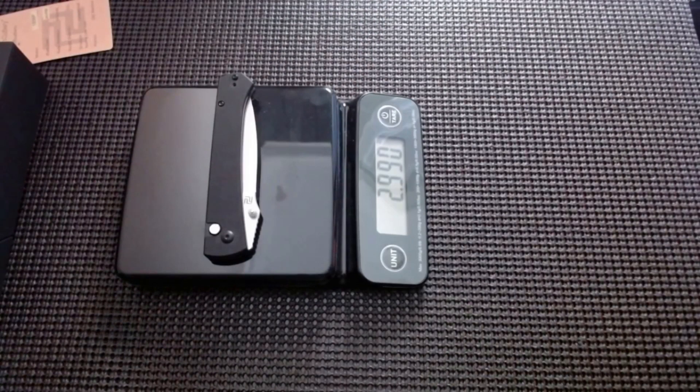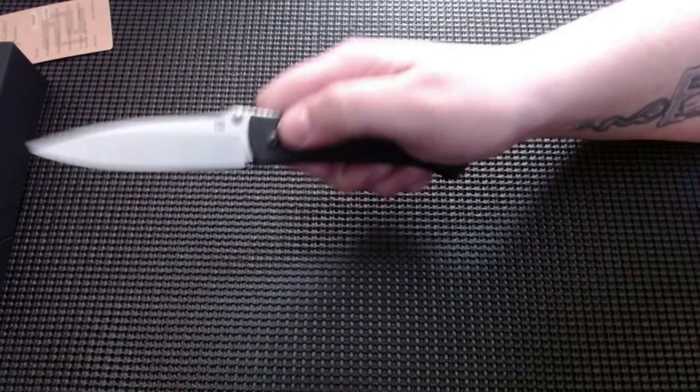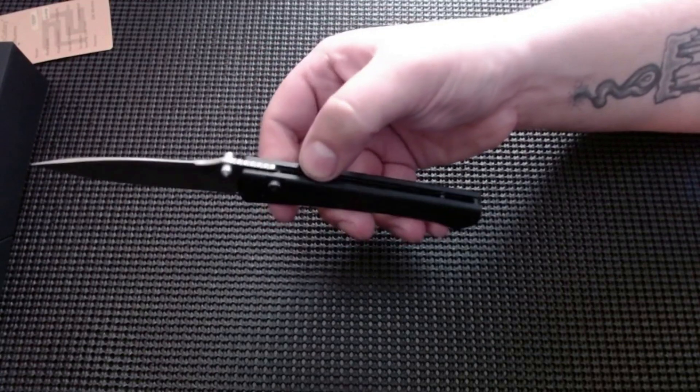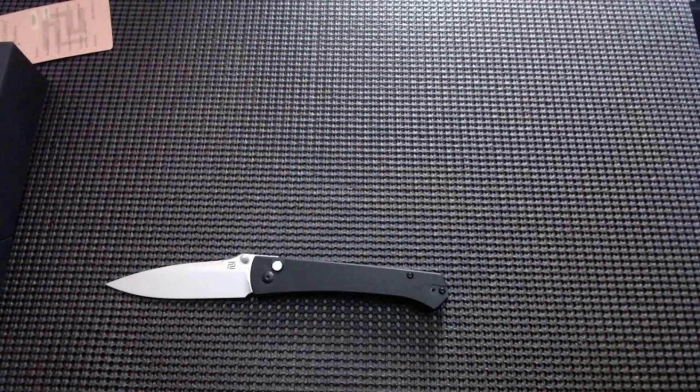Under three ounces — 2.99! It feels really good, that action is incredible. Button lock feels really good too. Well, obviously they mastered button locks. Oh, I really really like that one.